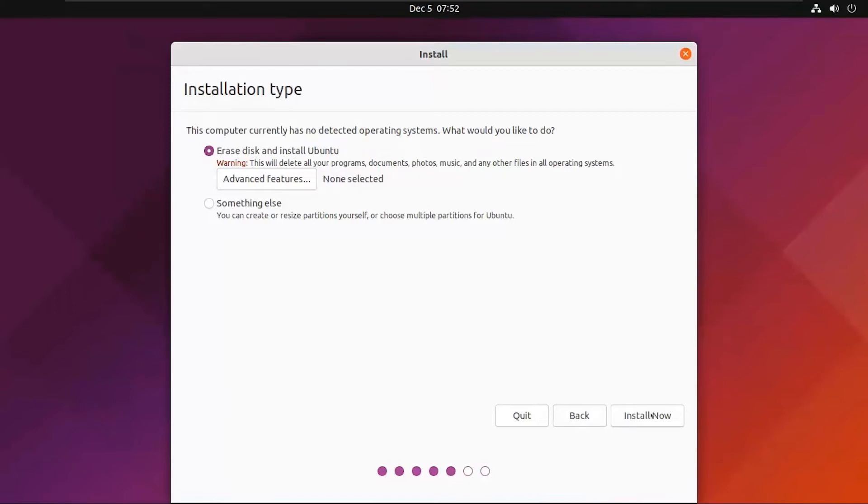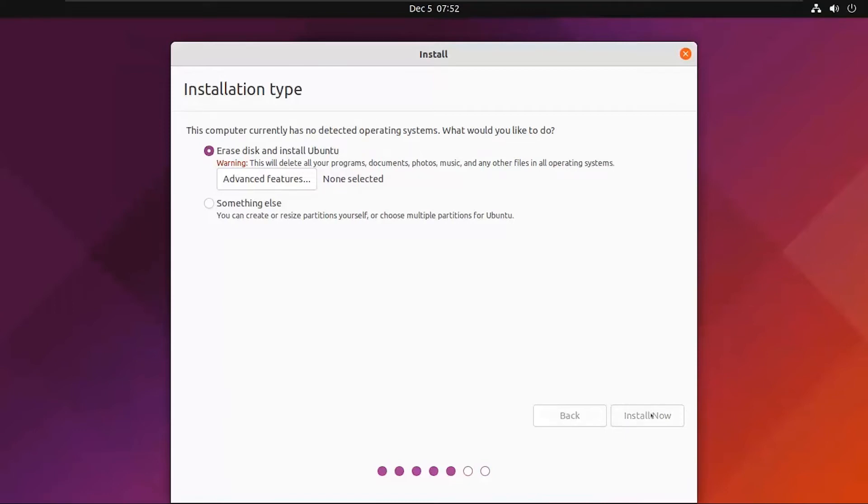Select 'Erase disk and install Ubuntu', then click on Install Now. A pop-up will appear — click Continue.